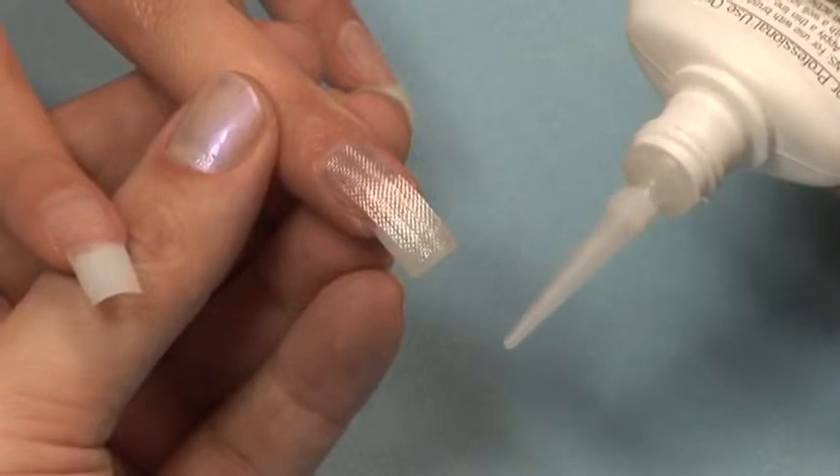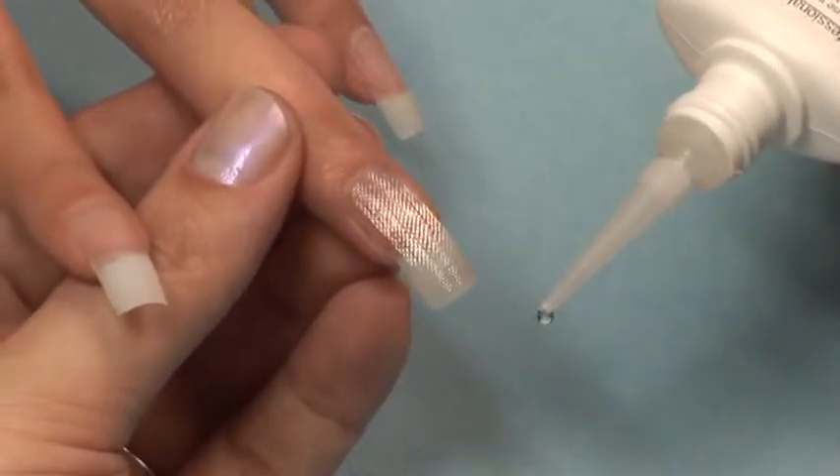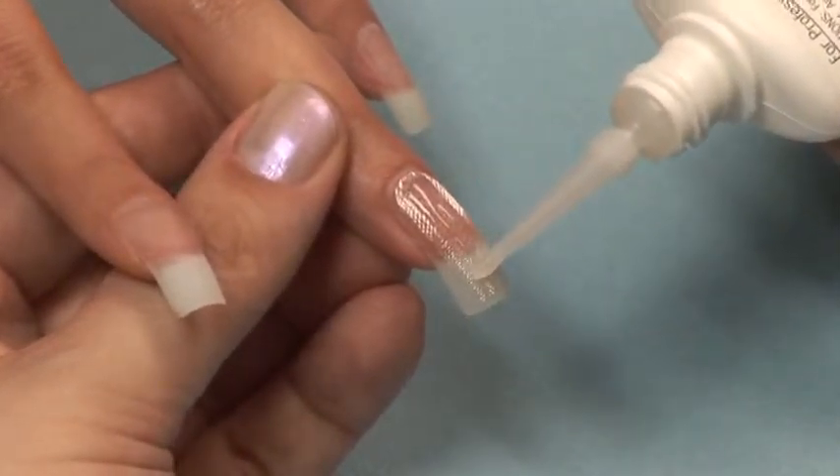Apply a small line of resin down the center of the nail and use the extender tip to spread a thin, even coat. Be careful not to use too much resin or risk floating the fabric in the resin.